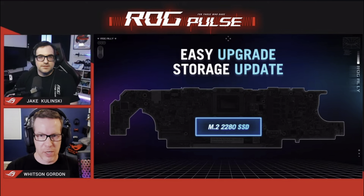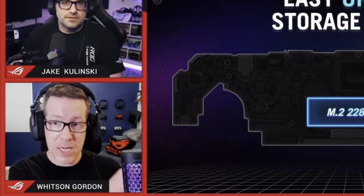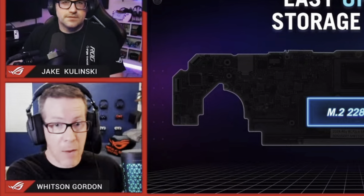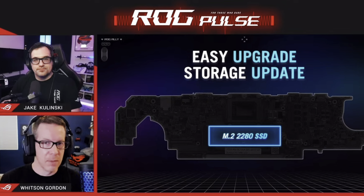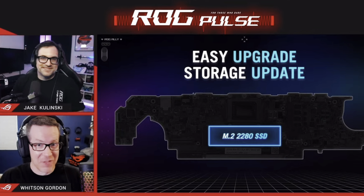At three is that the Ally X will have 1TB SSD storage. Asus saw that most Ally owners were upgrading their internal SSD to 1TB, so this new M.2 2280 format will make it easier to upgrade, whilst also the bigger 1TB size will reduce the number of users who feel they need to upgrade to more storage.